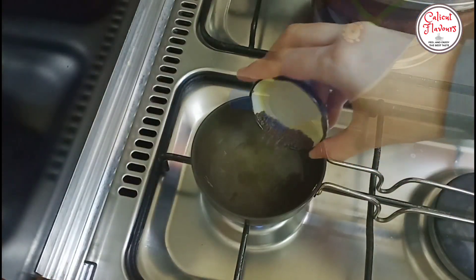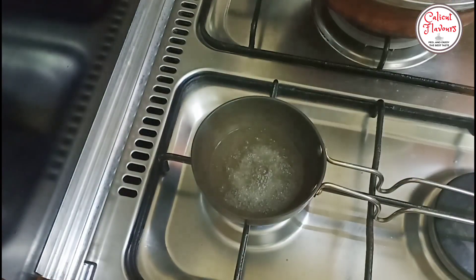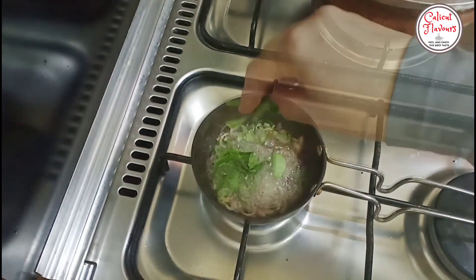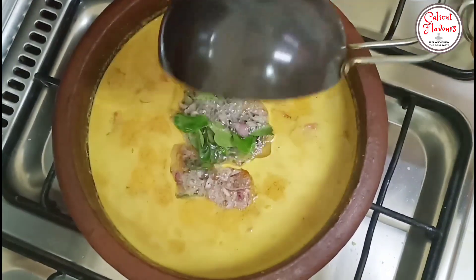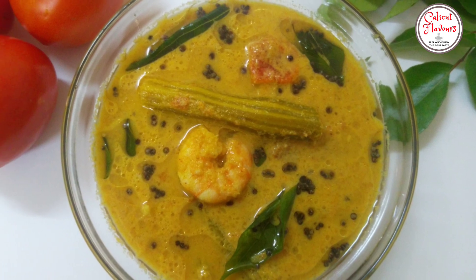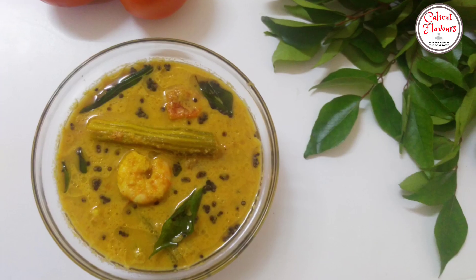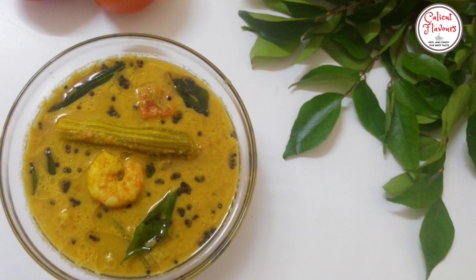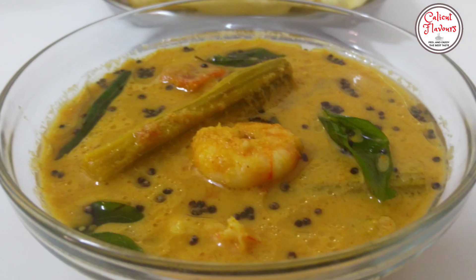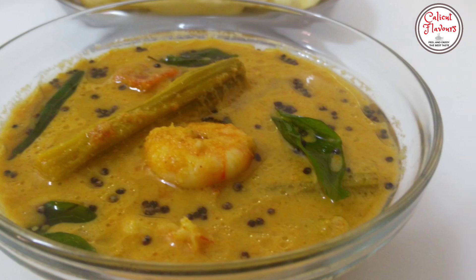We will cook it while we fry it. This is the flavor at the end of the pan. Let's cook it for the meat. I will add the meat and cook it for the meat.